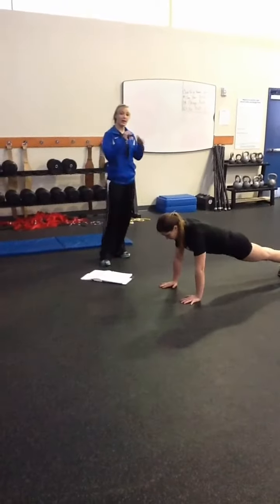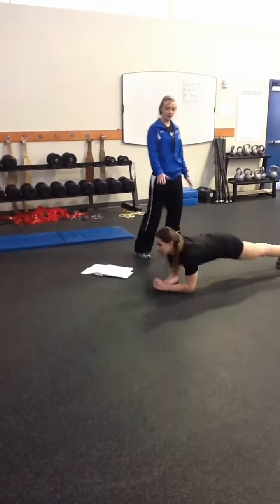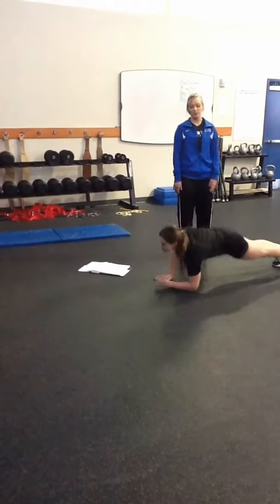We also go into elbow to hand plank. She's coming down into an elbow plank, coming up into a hand plank.